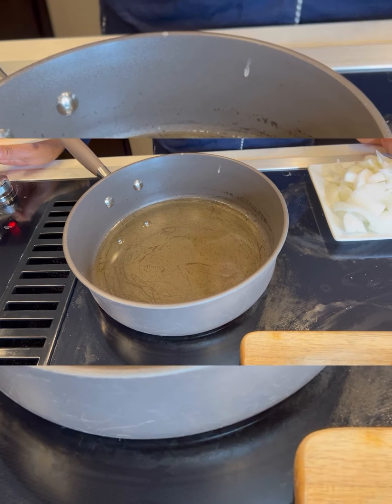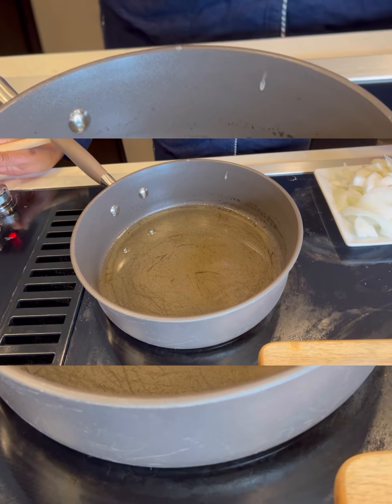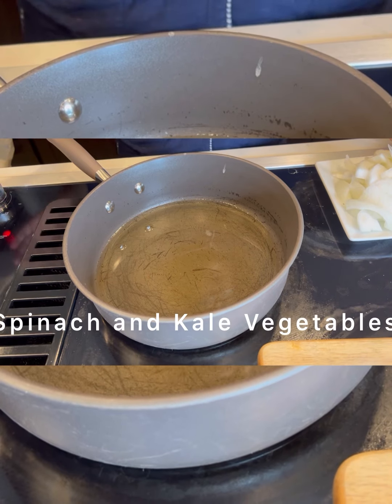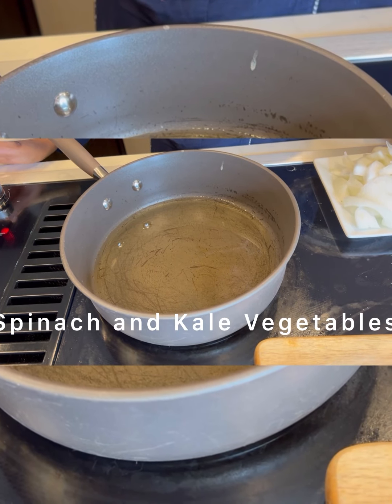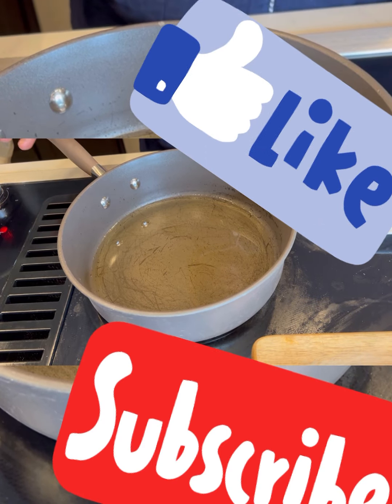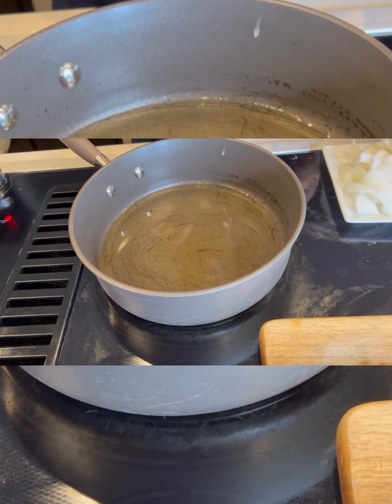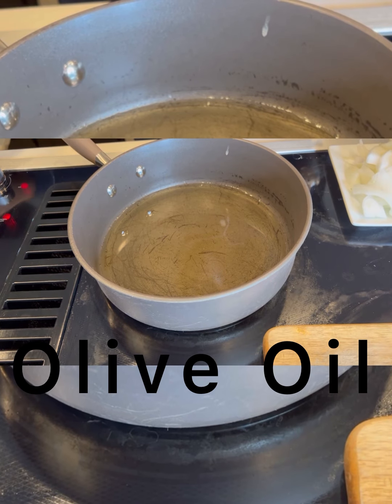Hey guys, welcome back to my channel. Today I am going to be making some spinach and kale vegetable. Don't forget to like and subscribe to my channel — meet the meat mom. I'm starting with olive oil today, and you want to make sure everything you cook, you're cooking on a low heat.